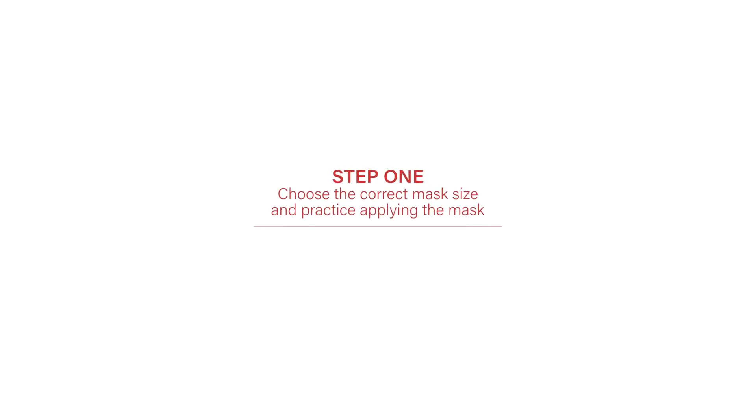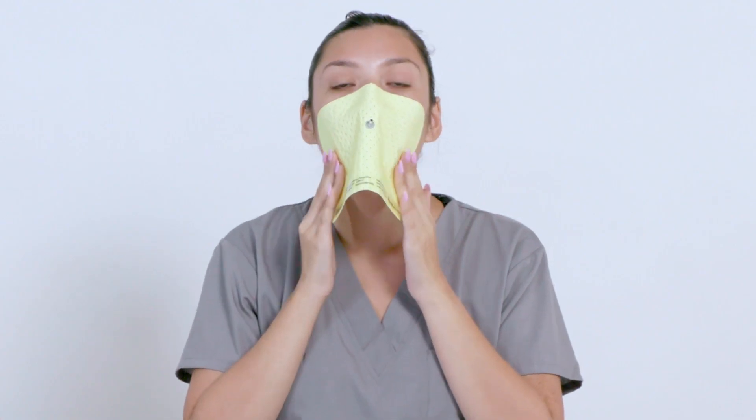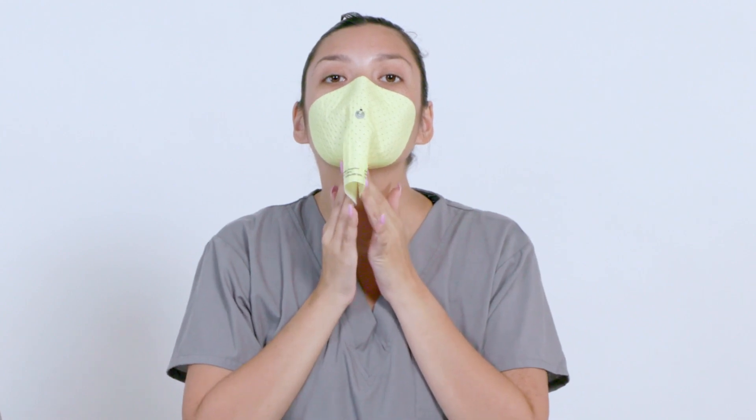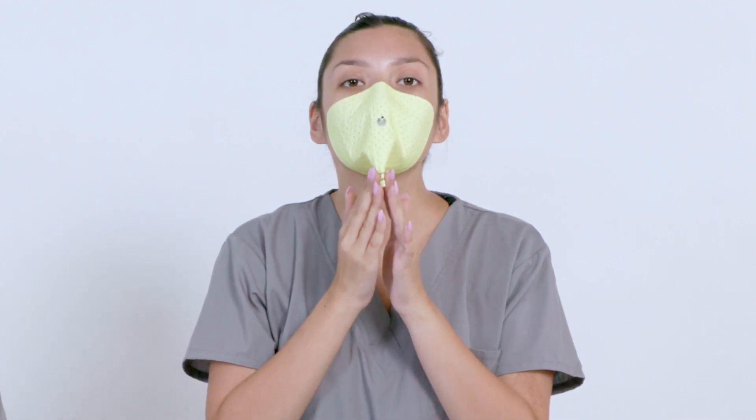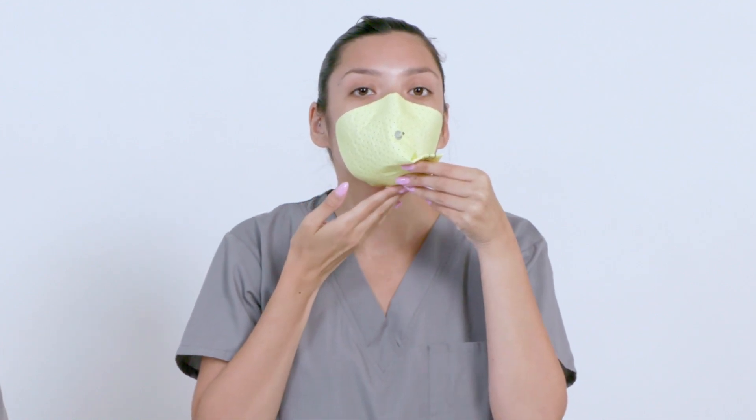Step one: choose the correct mask size and practice applying the mask. Correct mask application and sizing are crucial to ensure proper fit test results. Be sure to select the proper mask size and practice application at least three times before conducting a fit test. Be sure to use a new mask when conducting the actual fit test.